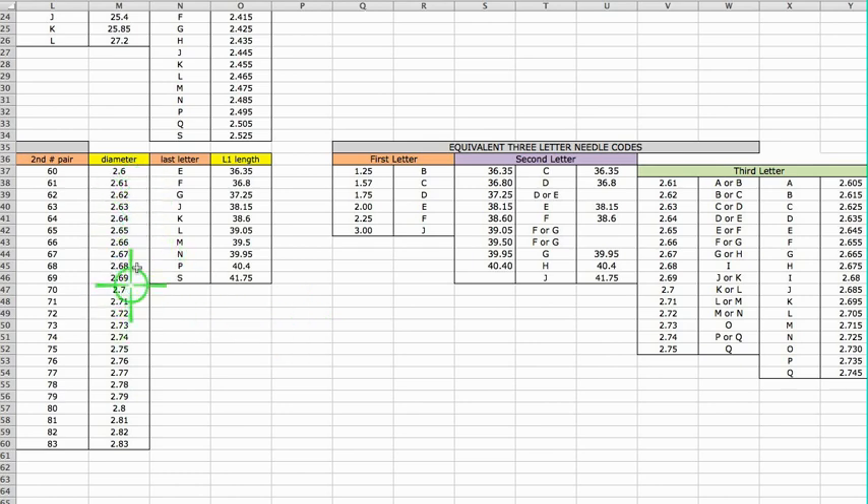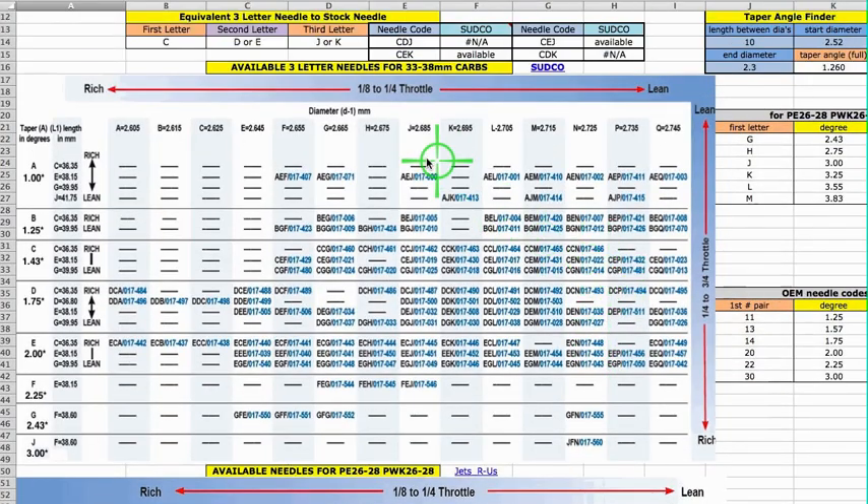If you look at the diameters here, you've got three digits, and over here you've got four digits. So these fall in between those, which is why you get two letters for each one. This right here shows the needles available from Jets R Us and Sudco, though I've had more quality items when I order from Sudco. It shows the three letters of each one and then the order number right after. As you can see, there are a lot of blanks, so sometimes you just have to pick one that's as close as you can get.